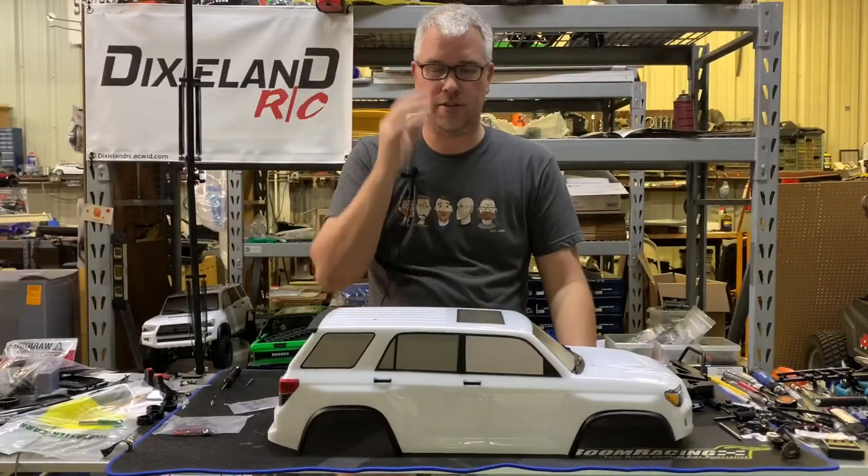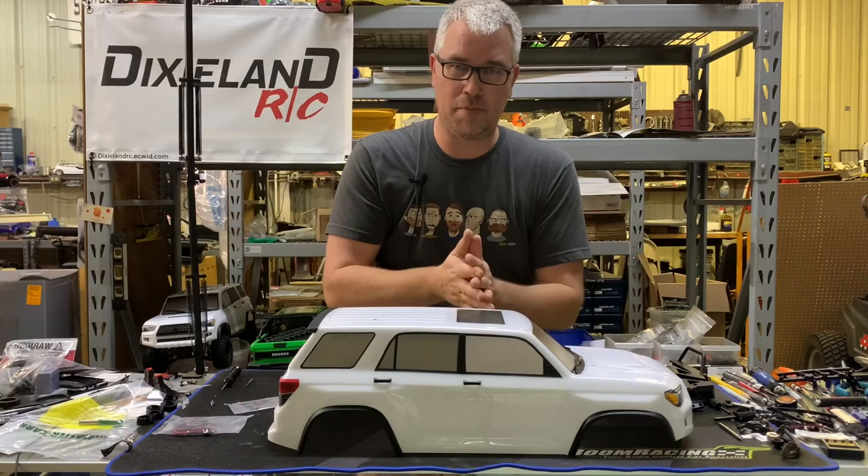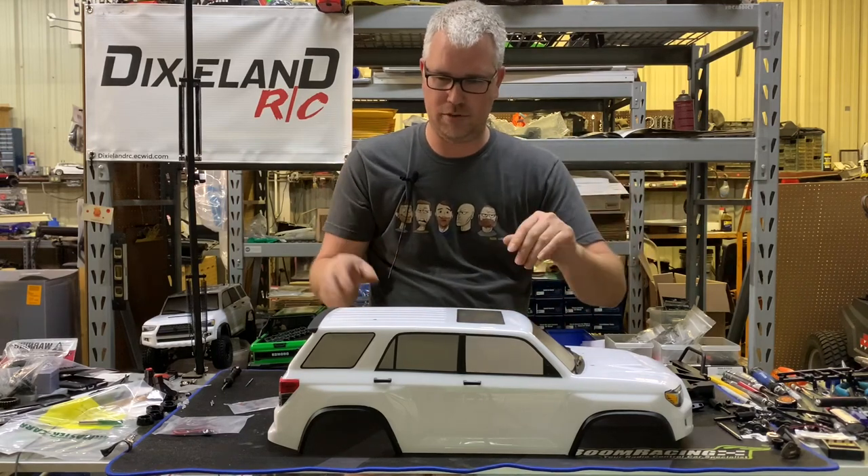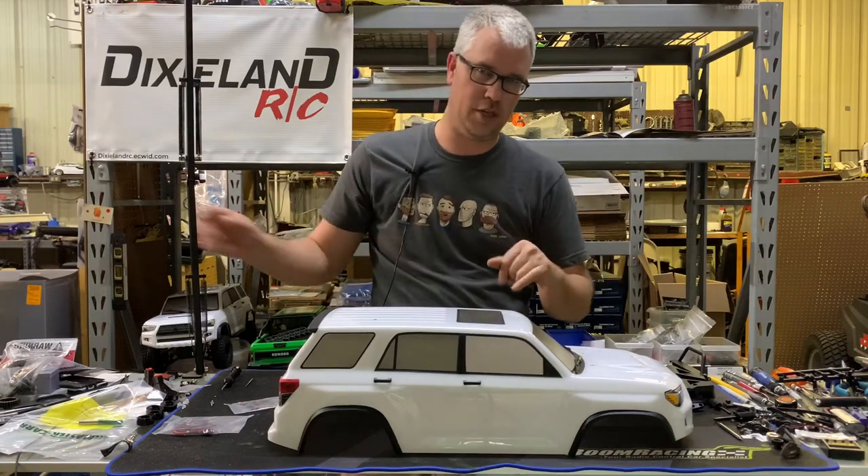Hey everybody, it's Cody, Dixler RC here. So I got the trail runner body. I worked out a deal with somebody that won one of mine, so I've got one that I'm going to use for another project.